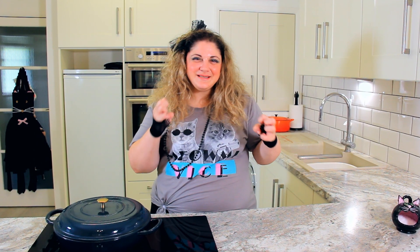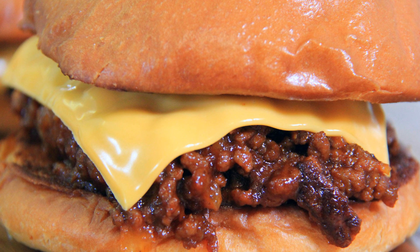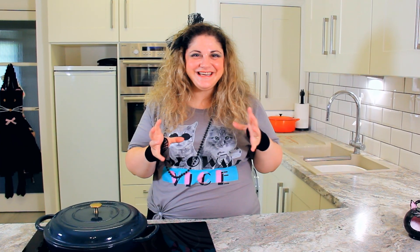Sloppy Joes are the perfect weeknight meal — nice ground meat with a beautiful, sweet, sticky tomato sauce on a beautiful burger bun. I'm going to show you the stovetop method today, but you can pop all of the ingredients into your slow cooker and just let it go all day long. They'll be ready for dinner when you get home from work, and the filling is easily reheated in the microwave.